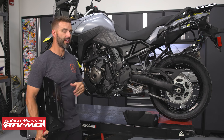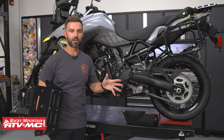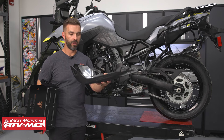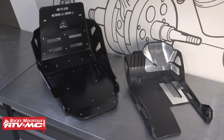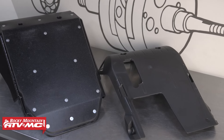This model specifically — because there is the Adventure model that comes with an aluminum skid plate — just to give you a good comparison of how much larger and how much more coverage you're getting with the Tusk skid plate, this is the stocker right here. 100% made of plastic, not nearly as big front to back, side to side, and so it's just not going to give you that much protection if you plan to ride your V-Strom in some aggressive off-road riding.